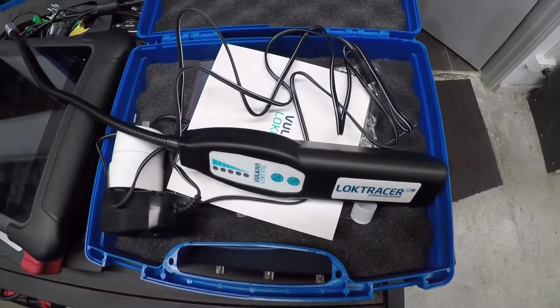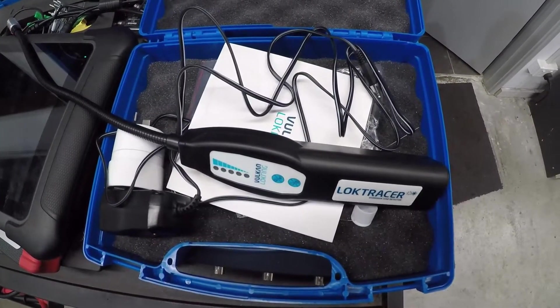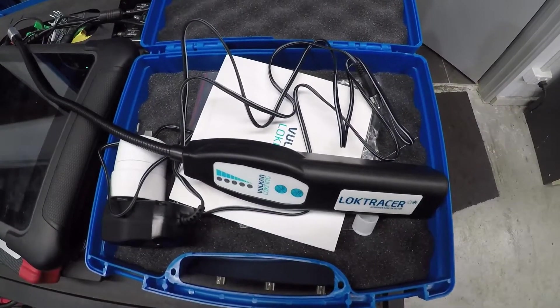We're going to go over to this Subaru that's come in for no air con, which we know has a leak, and we're going to see if we can find the leak, how it works, and where it's coming from.